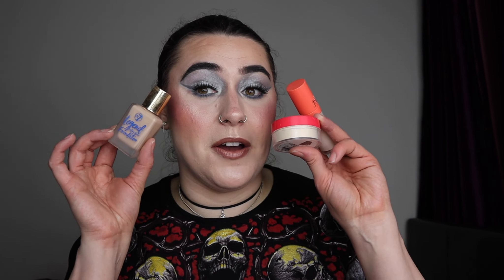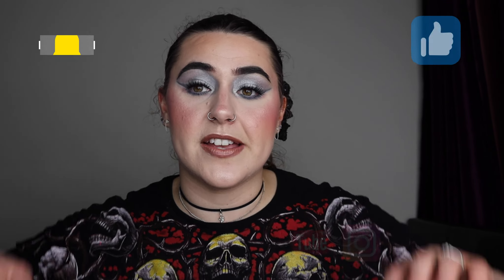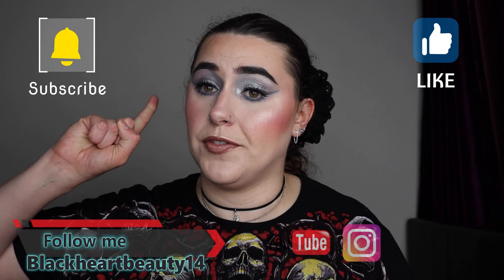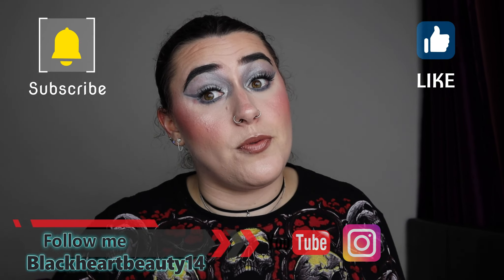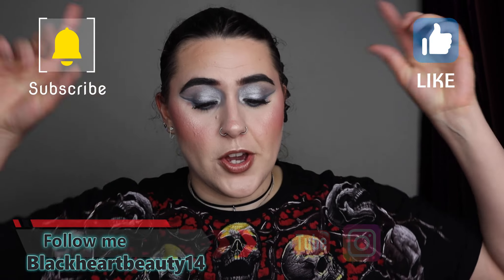I'm going to be applying these to my face and let you guys know my thoughts about them. If you're going to enjoy this video please don't forget to give a thumbs up, subscribe, and turn that notification bell so you get notified by every single makeup video I do here on this channel. Don't forget to follow on Instagram if you want to — link is in the description bar below. So if you guys want to know my thoughts on the Juvia's Place concealer, powder, and W7 Legend Lasting Wear foundation, just keep watching.